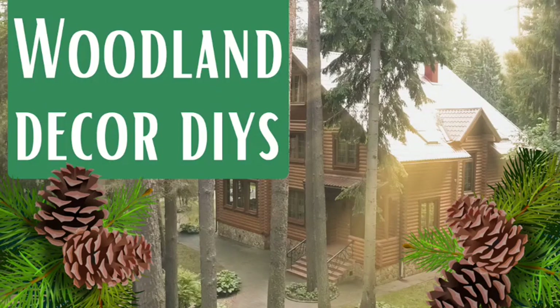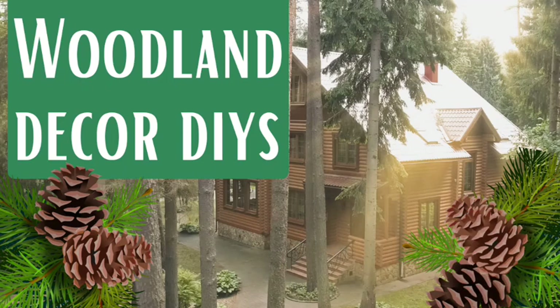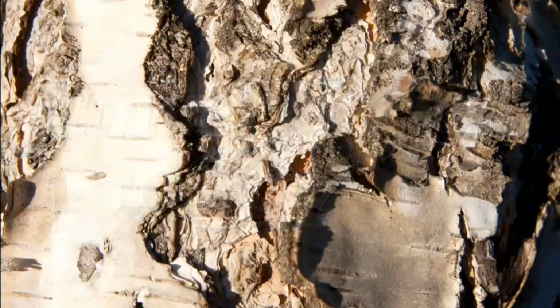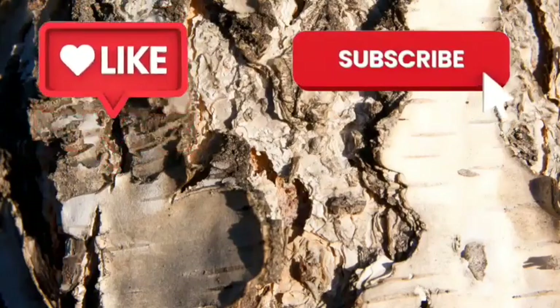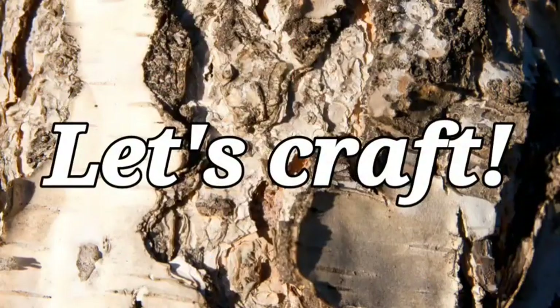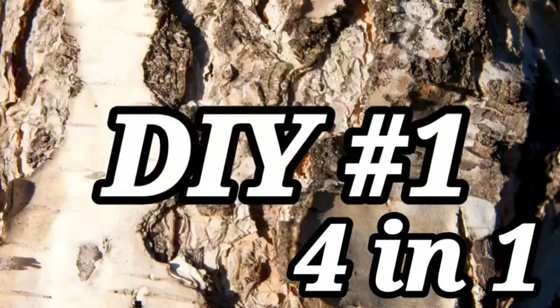Hello and thanks for stopping by my channel. My name is Leah and in this video I'm sharing some winter woodland decor DIYs. These can also be used in autumn or year-round if you like that type of decor, so stick around and see what I've got for you. DIY number one is actually four projects in one.